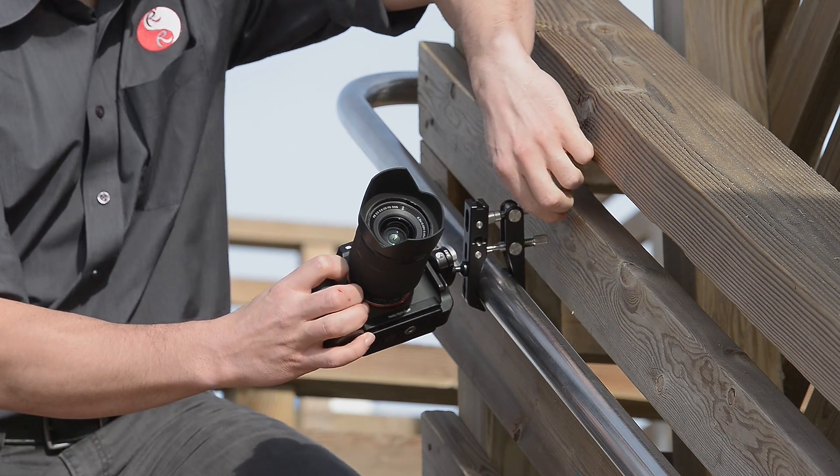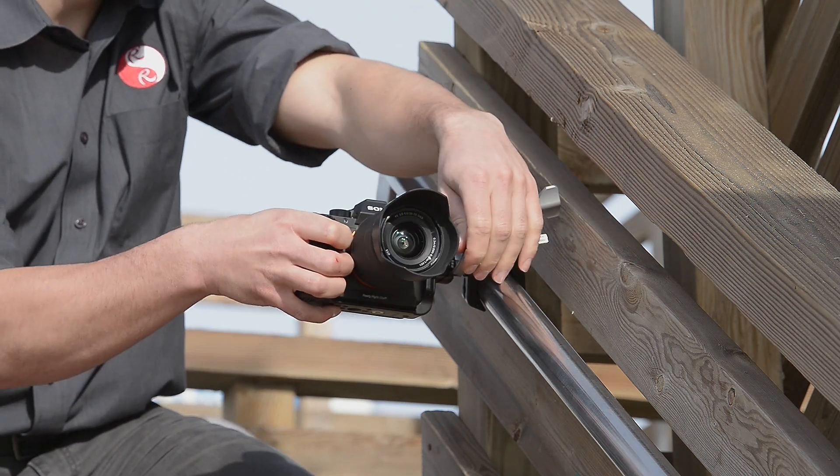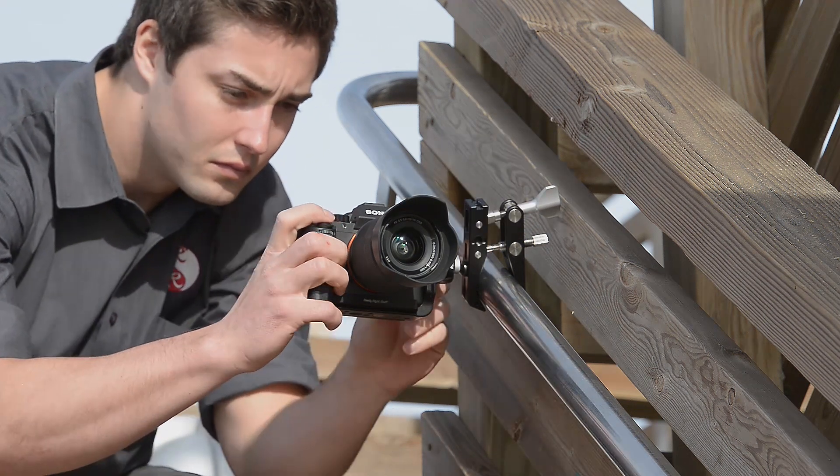It allows you to mount Micro Four Thirds cameras or mirrorless systems and get nice solid locked-off shots.